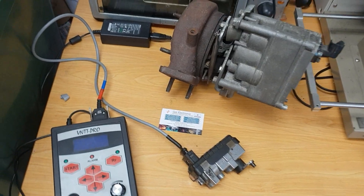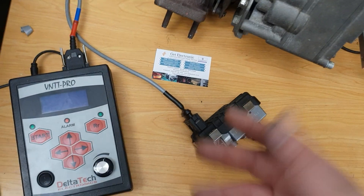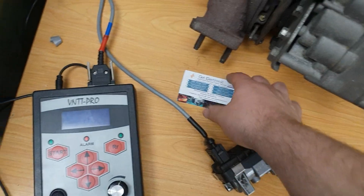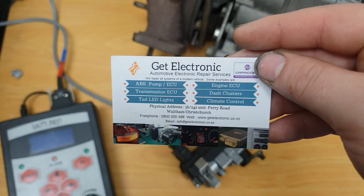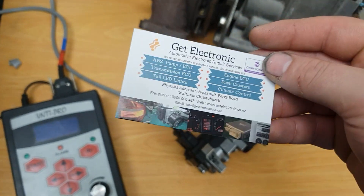Good morning and welcome to a little video here from GetElectronic, where we repair all types of systems such as engine ECUs, ABS controllers and the likes.